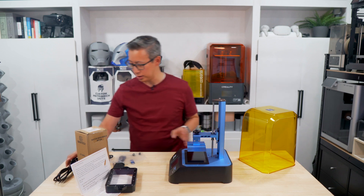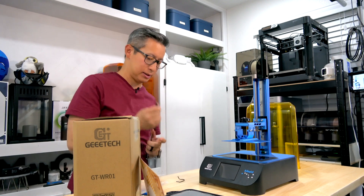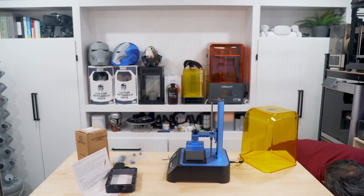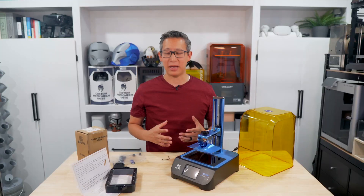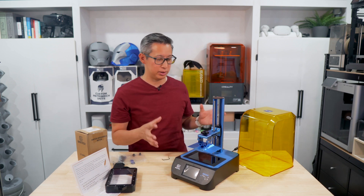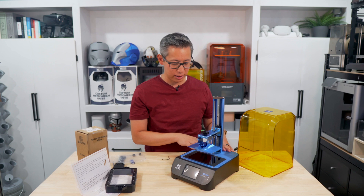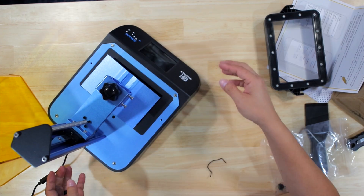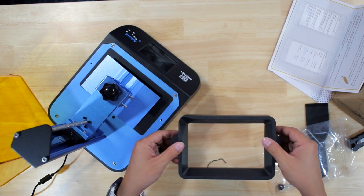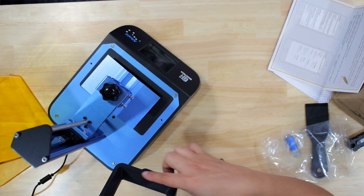First you're going to want to plug this in because you'll have to level the print bed itself, so we'll plug this into the back and then into power. Right off the bat, based on first impressions, this 3D printer from GTech is pretty much like most other 3D printers in terms of design — you've got your UV cover made of hard plastic, machine-grade aluminum parts built onto a plastic base, and a plastic resin tray. What's nice about the resin tray is it does have level markings, so as you pour resin in you know how much you're putting in.